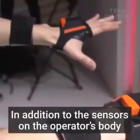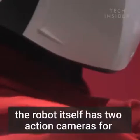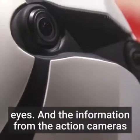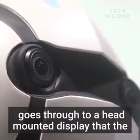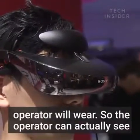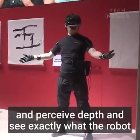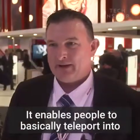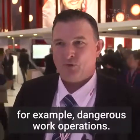In addition to the sensors on the operator's body, the robot itself has two action cameras for eyes, and the information from the action cameras goes through to a head-mounted display that the operator will wear. So the operator can actually see and perceive depth and see exactly what the robot will see, even from a remote location. It enables people to basically teleport into places that they couldn't normally go to perform, for example, dangerous work operations.